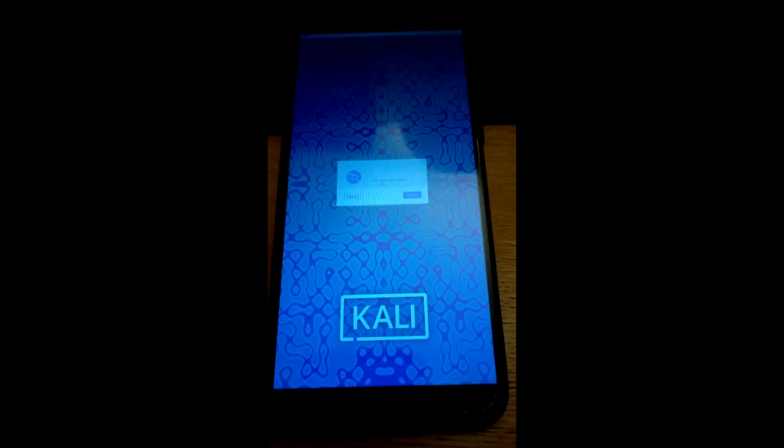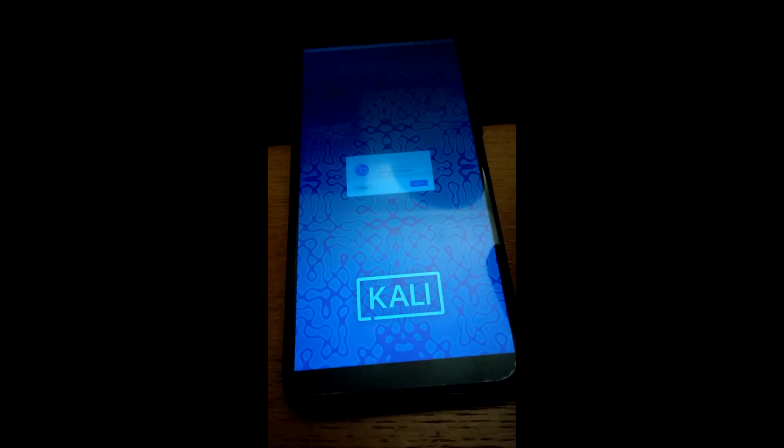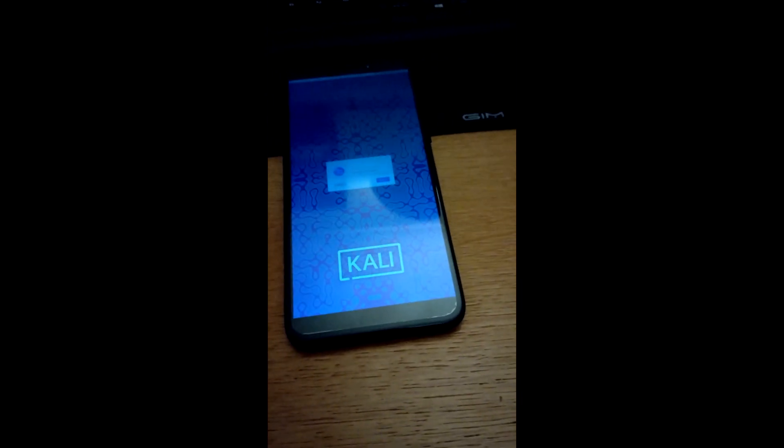When you boot up the PinePhone after installing the Kali Linux tools, you'll see a tiny desktop login screen. There is an on-screen keyboard option for login, but after that point you'll need a physical keyboard — this interface is not designed for touchscreen and you can't get an on-screen keyboard once you've signed in. I have a USB-A hub with a USB-C connector which I'll connect to the PinePhone, along with a USB keyboard.